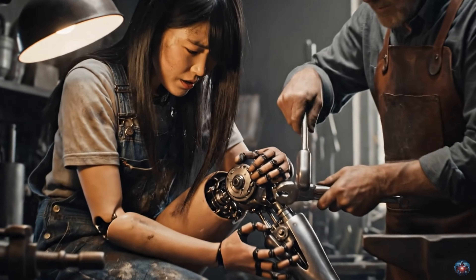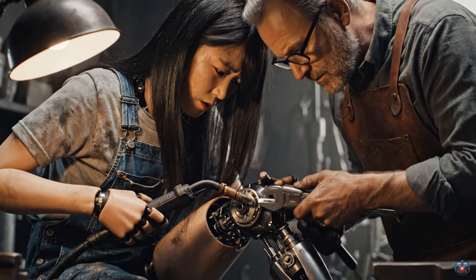Are you ready? I'm starting the weld now. Hold it steady. The fit is perfect.